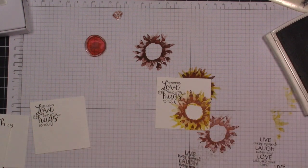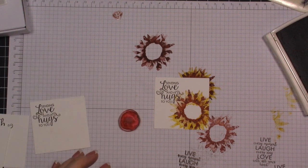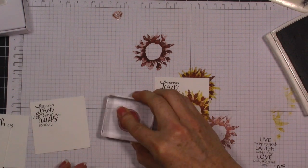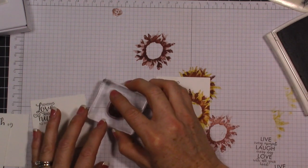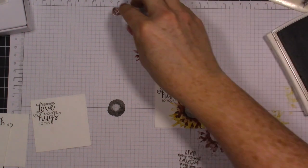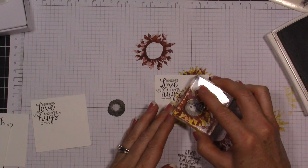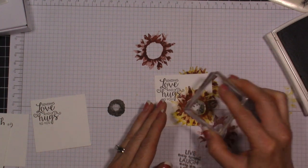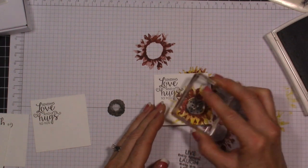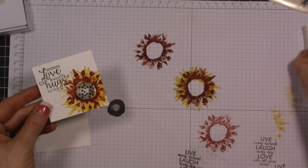Put that on there and we're going to get this really beautiful look. Now we're going to do the middle part and we'll do that in Early Espresso and stamp off again - this is just giving us a lighter look. Then we're going to add the little tiny dots and we're going to do that without stamping off. So we're doing the Early Espresso and layering those in the middle, just like that. This is how it's going to look.